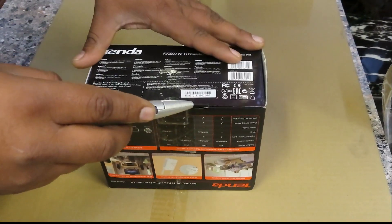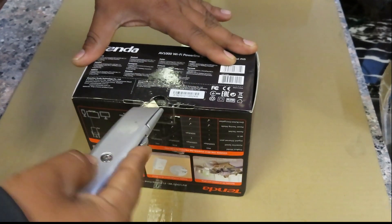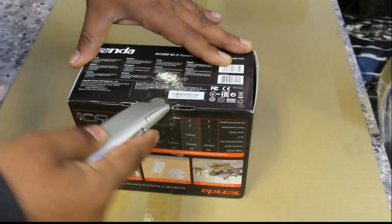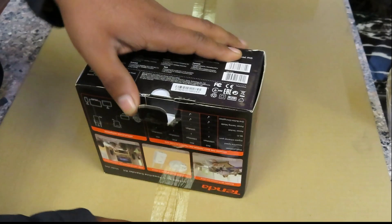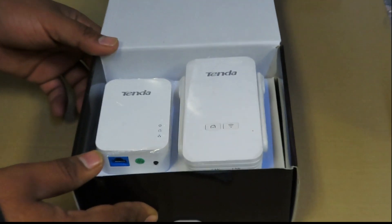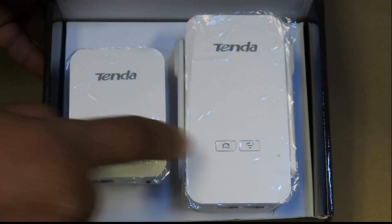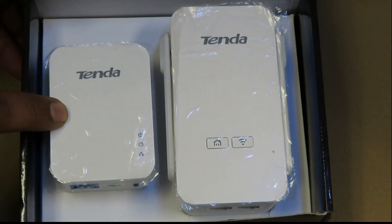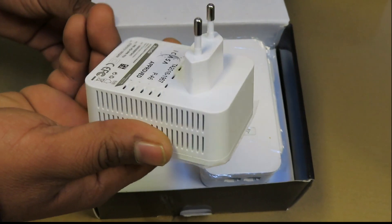Let's do the unboxing. First of all, you get two devices in the box. This one is the main one and that one is the second one — the extender. The main one you have to put next to your router on the wall socket.